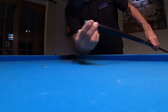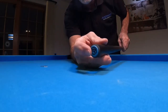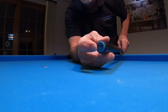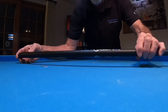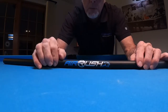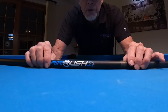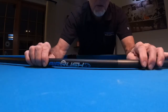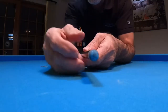Let's take a real close peek at the very professional butt end on this cue. It has that nice protector, and look at the design — the Predator logo with nice blue and silver. I love that color, and the Predator branding itself — awesome stuff.